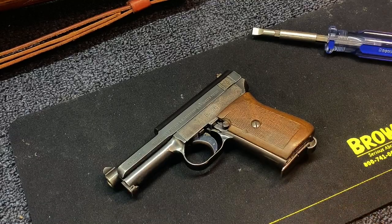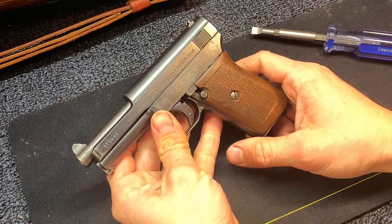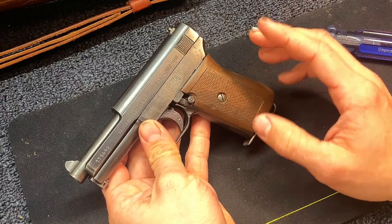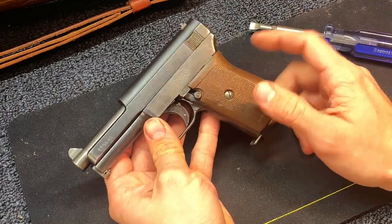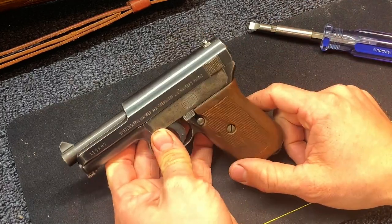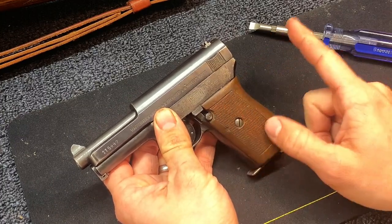Alright guys, so today I have kind of a fun one for you. This is the Mauser Model 1914 pistol. I'm going to show you how to disassemble it fully. The cool thing about this is it doesn't require any tools other than a screwdriver just to get the grips off. This disassembly will apply to the Model 1910, 1914, and the 1934.